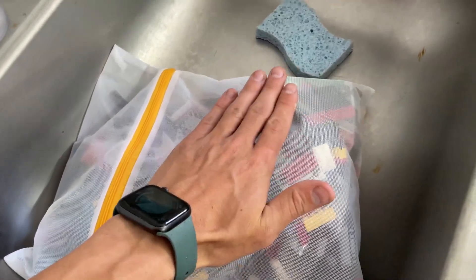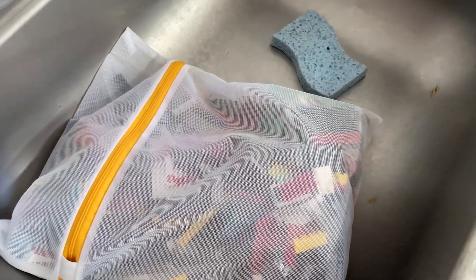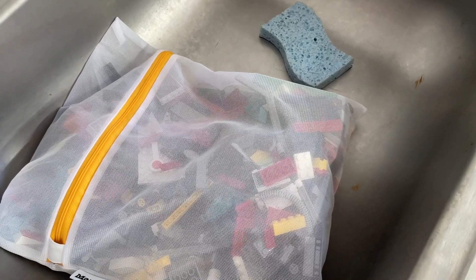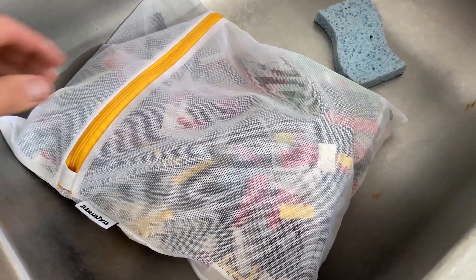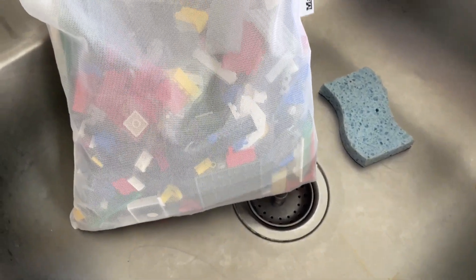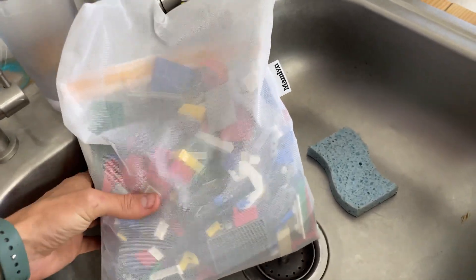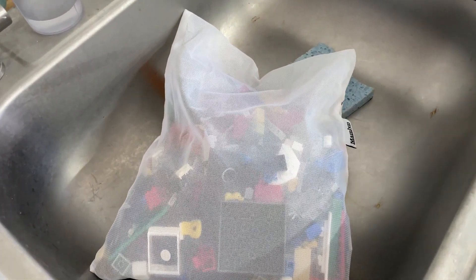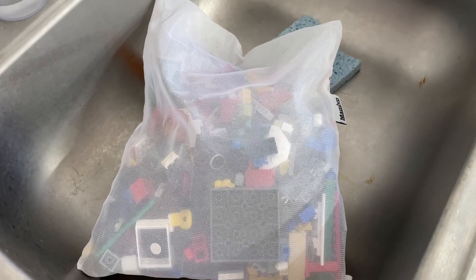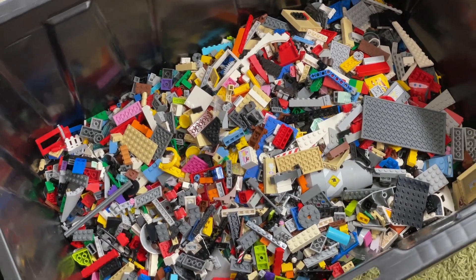Once the bags are in the sink full of water, I just wiggle them around and let them soak for probably 15 to 20 minutes, shaking and moving them so hopefully most of that dirt comes off. The water in there is usually visibly brown after — you can definitely see the dirt come off. These bags are fantastic. Then we shake them off, put them in a salad spinner to spin off the water, and lay them out on a big towel on the table to dry for about up to 24 hours until the pieces are dry.